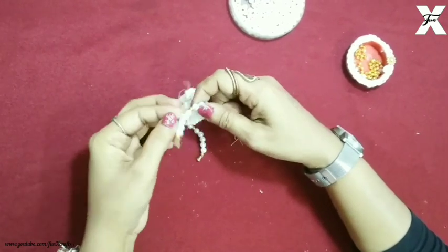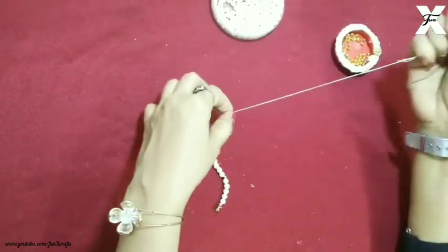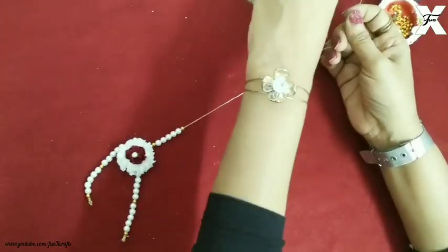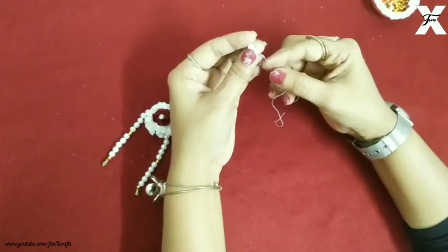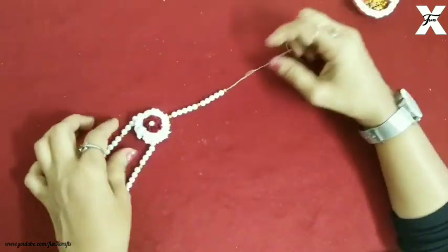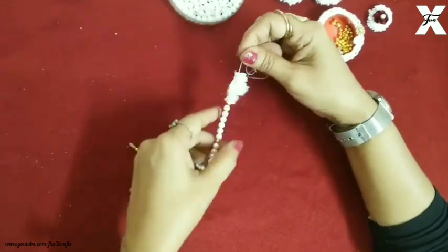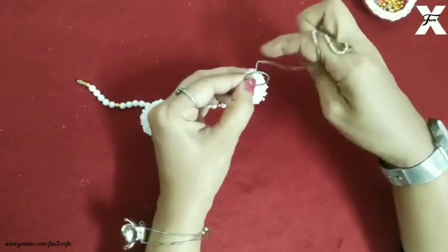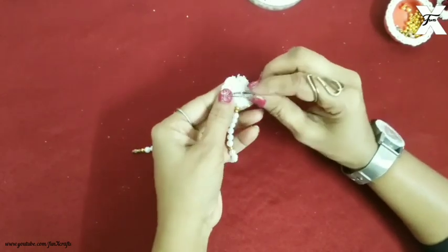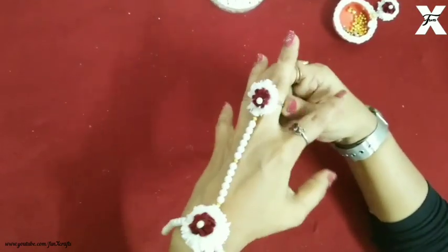I'll knot it properly and then start the thread again from the middle and start beading again. Just make sure you take the measurement of your hand properly before making it, then I'll attach the flower as well. As you can see it's easily wearable and it's the perfect size — this is a bracelet with a finger ring.